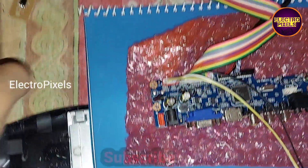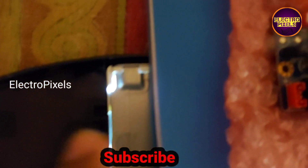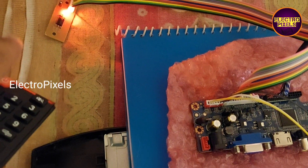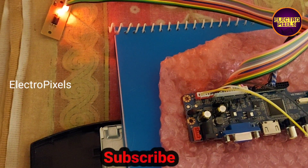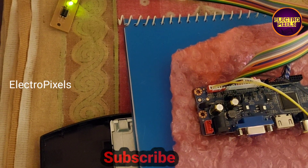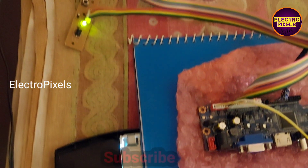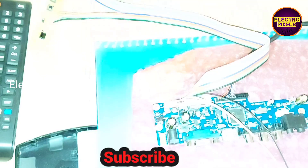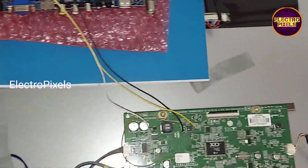Also here you can see while turning the TV off and on, the backlight will automatically turn on and turn off. So hope you like this video. If you like our channel, please like, share, subscribe, and press the bell icon for further notifications.